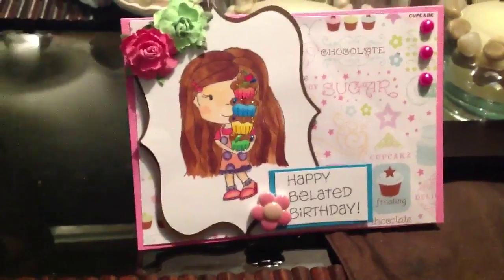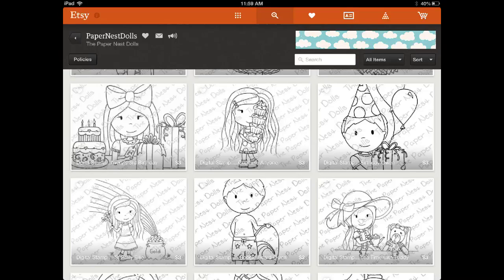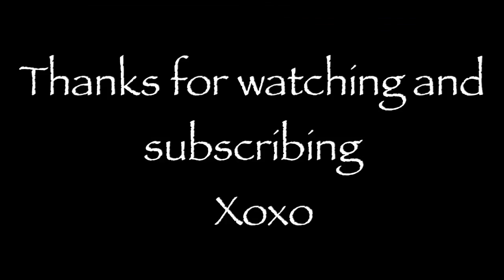So that's my quick little card. Thanks guys, bye!